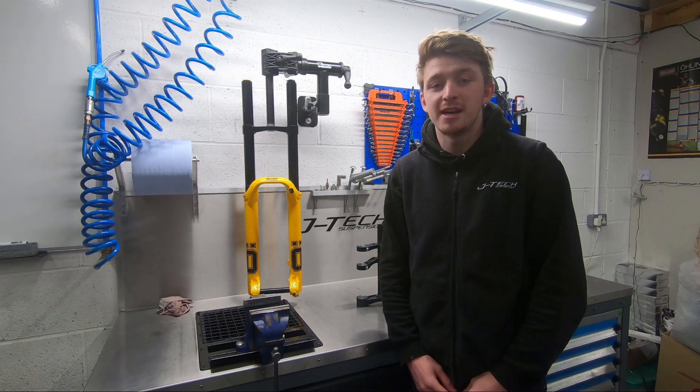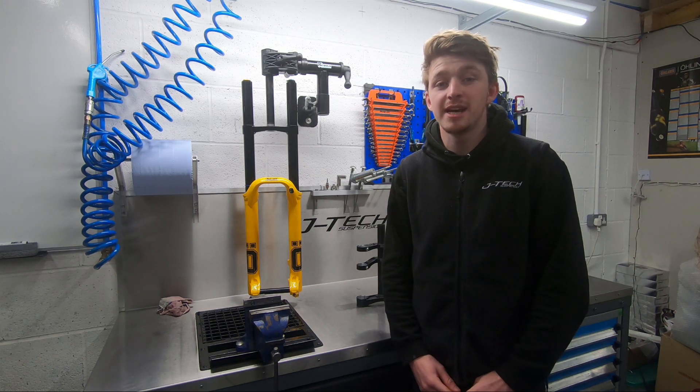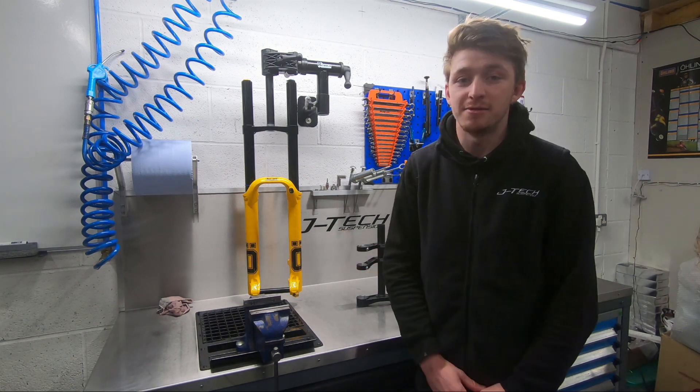Hi everyone, Matt from JTEC Suspension here and welcome to Workshop Talks. Today we're going to talk about the Ohlins DH38 Downhill Fork.